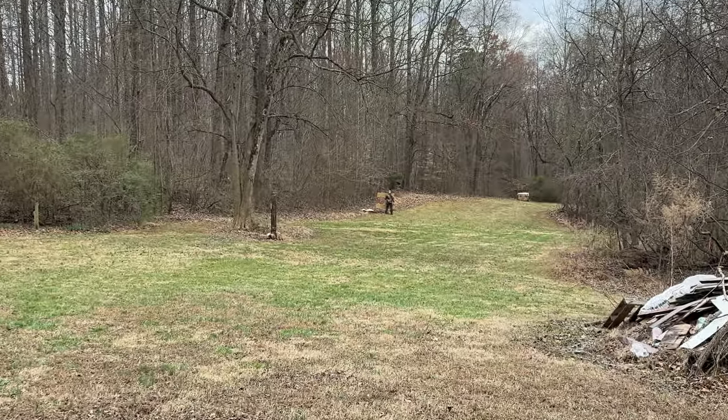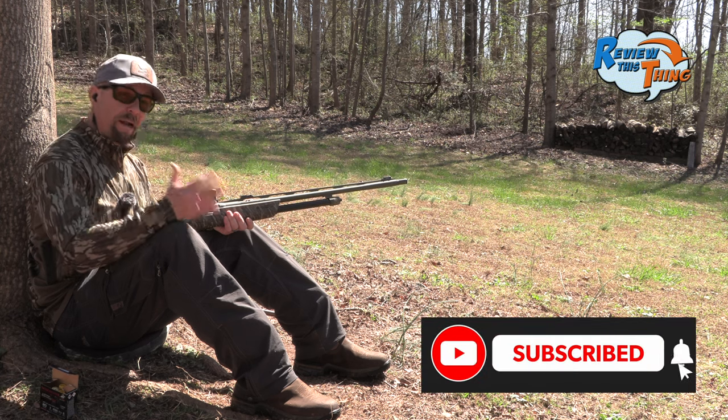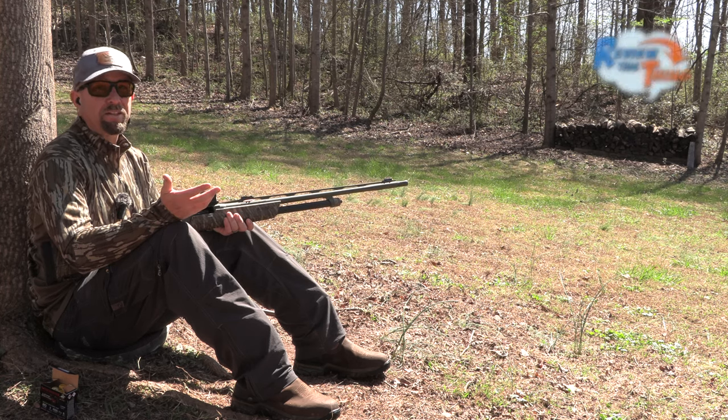Now we've moved the target back to 60 yards and want to see what these will do. As you've probably seen on our other videos, we don't ever recommend shooting that far, but it's kind of one of those questions - if you misjudge the distance, are we still going to have pellets in that turkey's head?